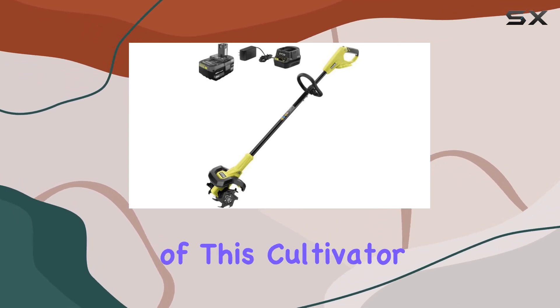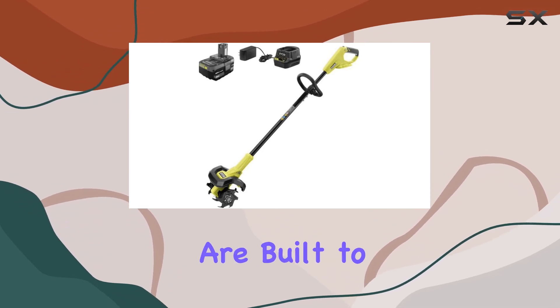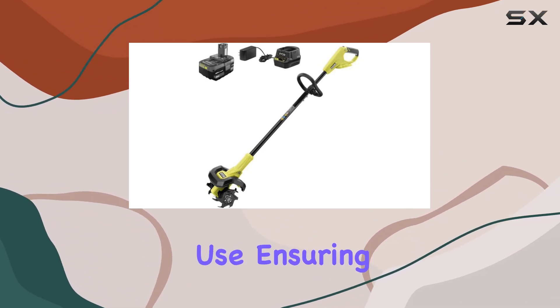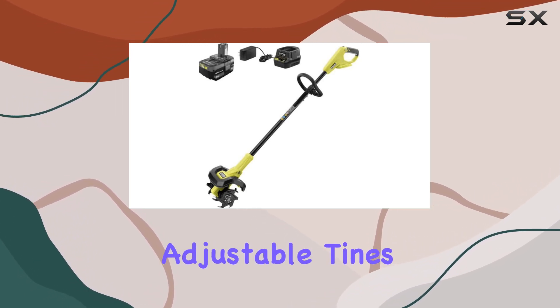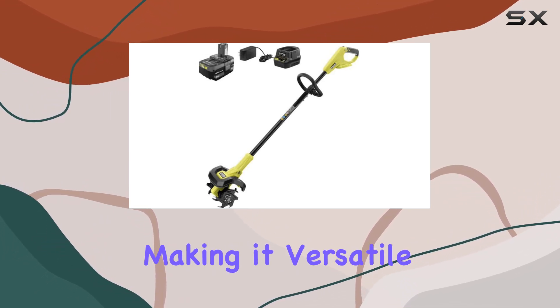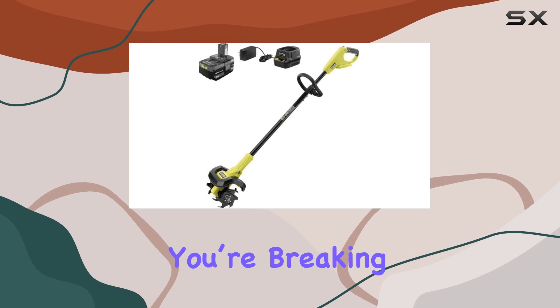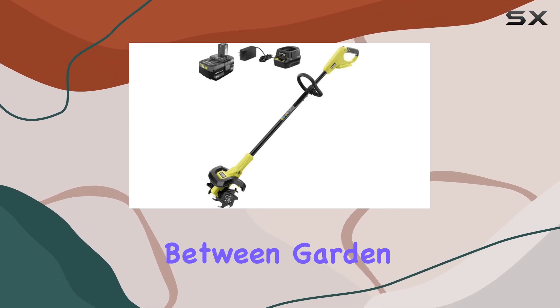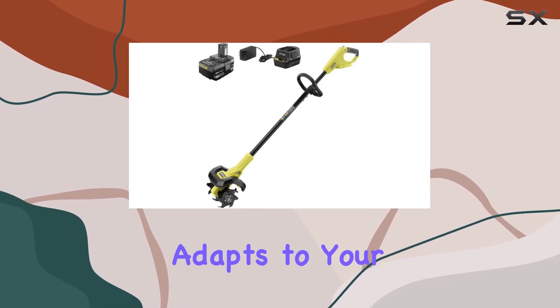One of the standout features of this cultivator is its heavy-duty steel tines. These tines are built to withstand rigorous use, ensuring that they remain durable even after extensive operation. The adjustable tines offer a tilling width ranging from 6 to 8 inches, making it versatile enough to handle various gardening tasks. Whether you're breaking new ground or maintaining between garden rows, the RYOBI 18V Cultivator adapts to your needs.